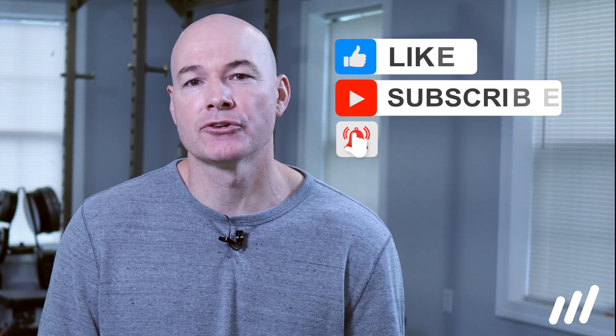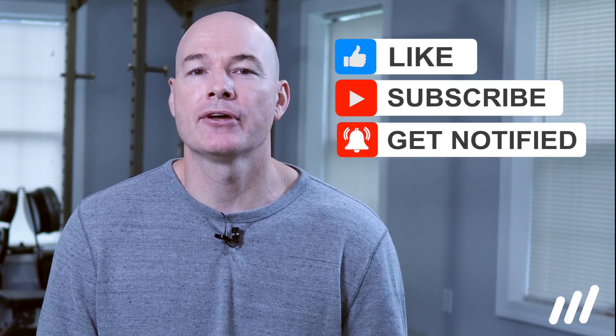Thanks for watching and please hit the subscribe button. If you have any questions or comments, please leave them below and we'll catch you on the next one.